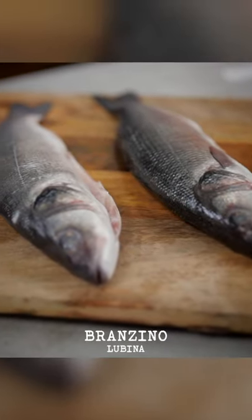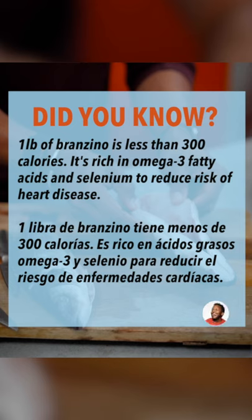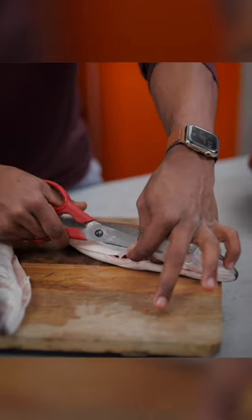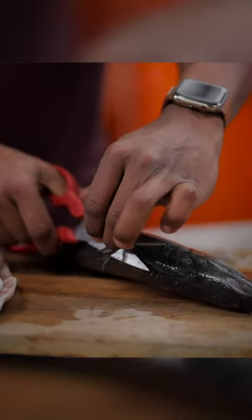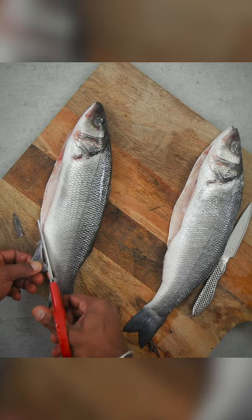So the first thing you want to do is prep your fish. When you buy it from the fish market, it's probably already going to come gutted. Grab yourself some kitchen shears or a really sharp knife and just chop right here. And if you're not comfortable doing this part, you can easily ask the butcher.